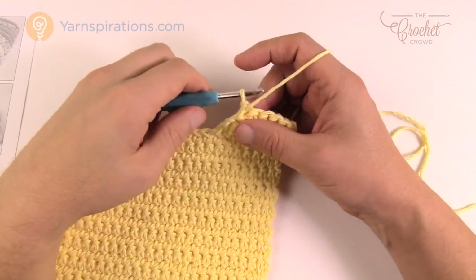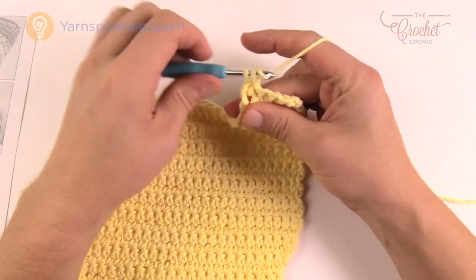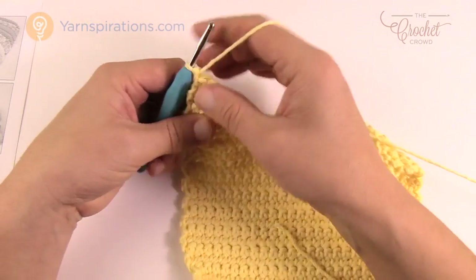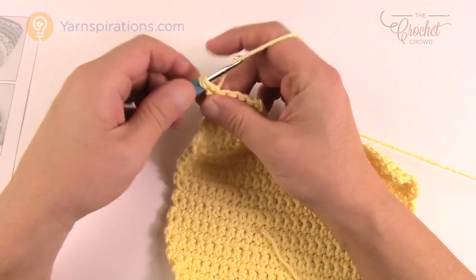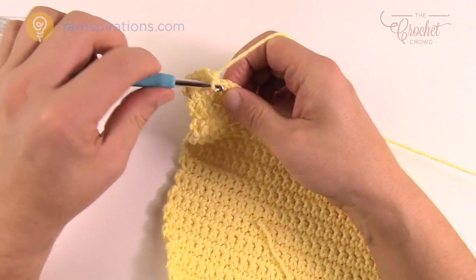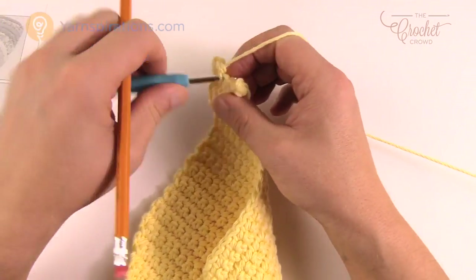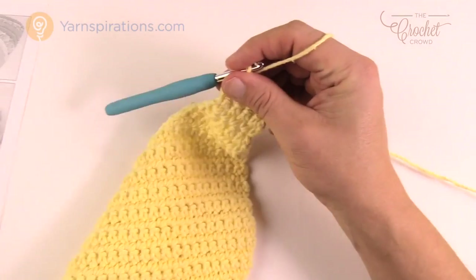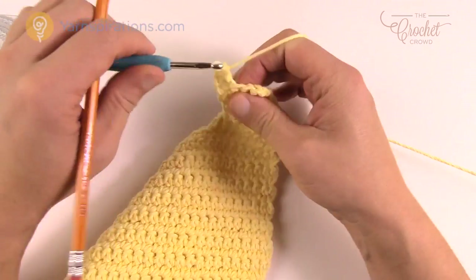Now we have five stitches and need to go straight up for the neck strap area. The next ten rows are very simple — just single crochet back and forth, chain up one and one single crochet into each of the five stitches per row. Please do ten rows of just this. As a side tip: because there are only five stitches and it goes so fast, I actually hold a pencil while I crochet to keep count — it takes longer to pick up and put down the pencil than it does to just hold it.